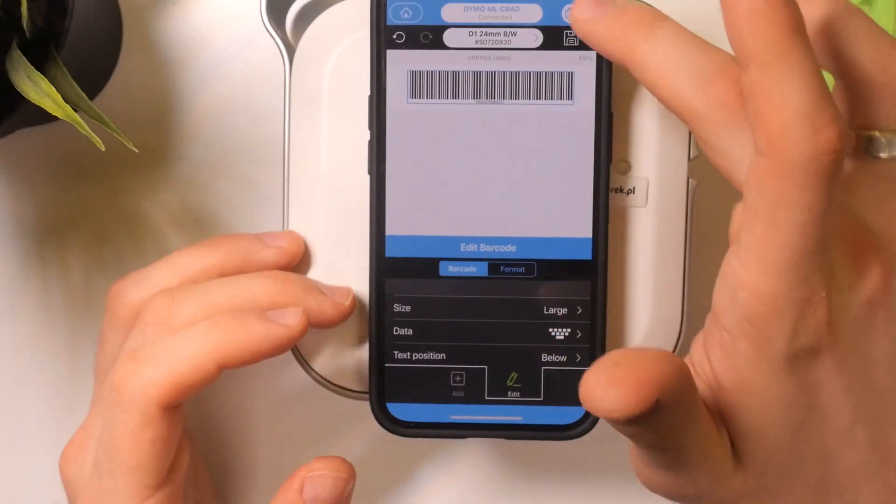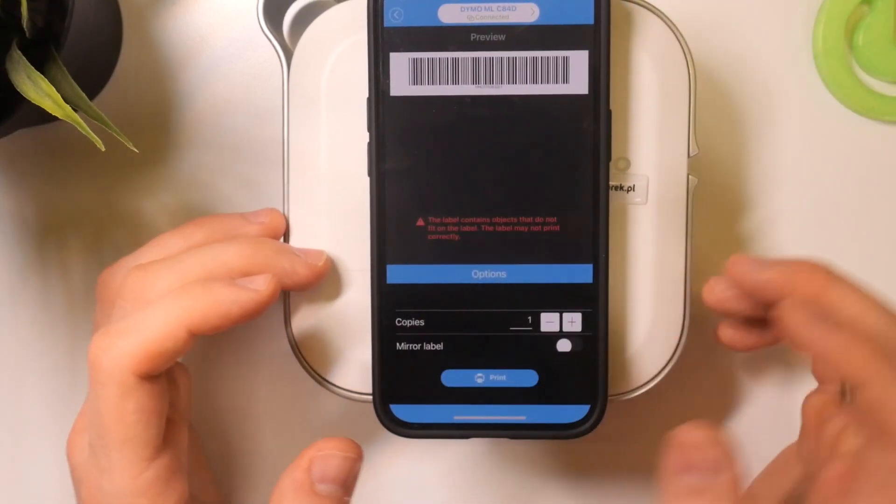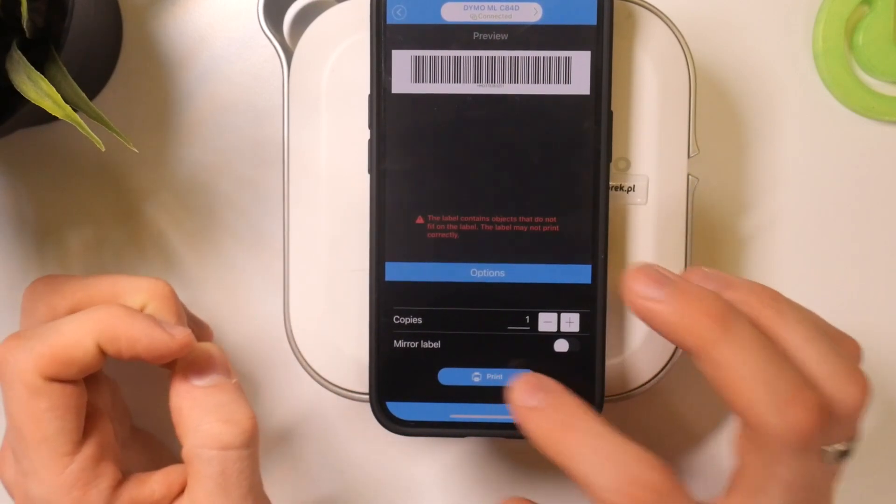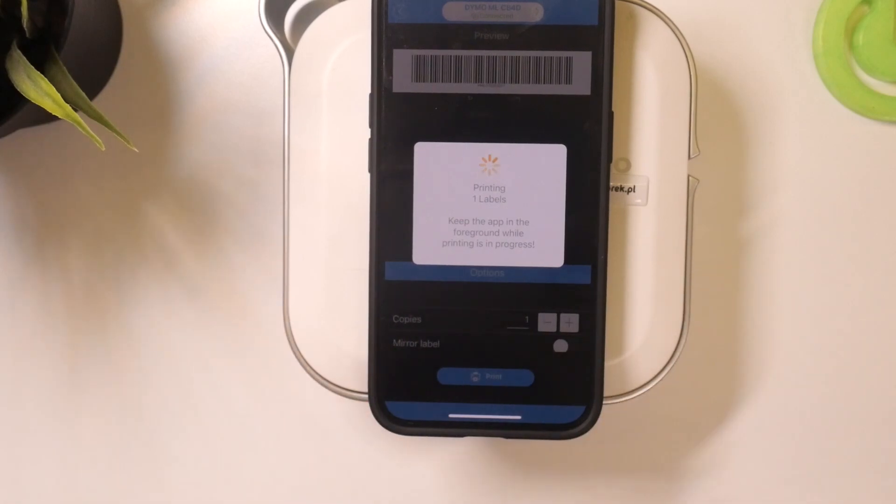Once that's done, just click Print. A warning appears: "Label contains objects that do not fit on the label." We'll try anyway and print. Maybe there will be some problems with printing, but we will try.